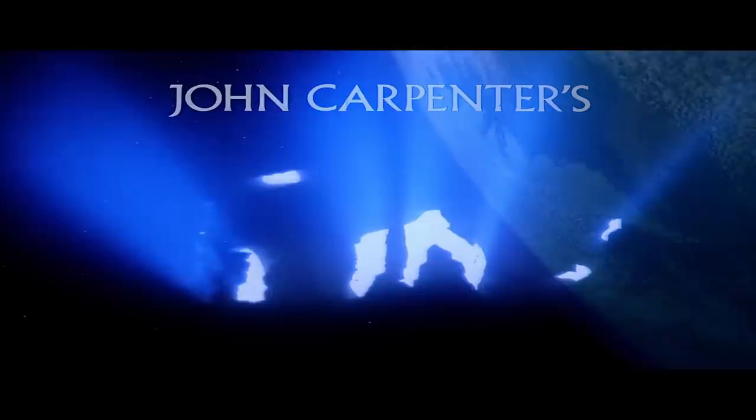Hello humans! This is Tommy at In Camera and today we are going to be recreating the title burn from John Carpenter's The Thing.